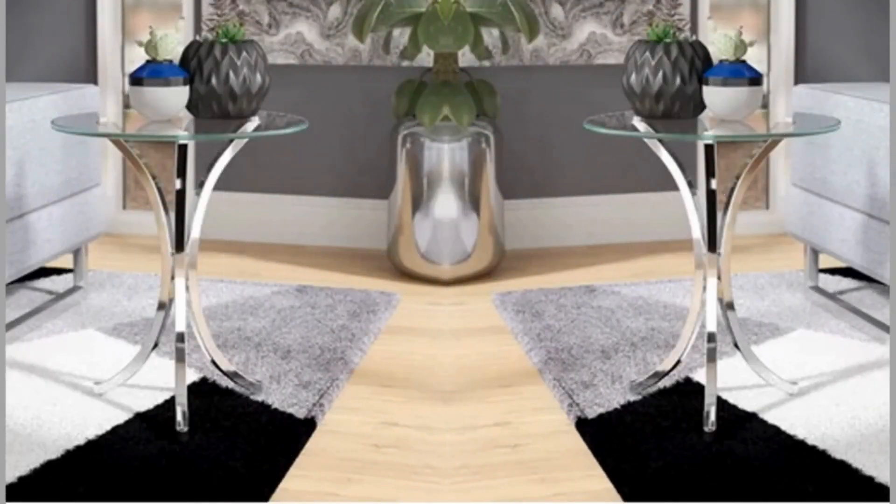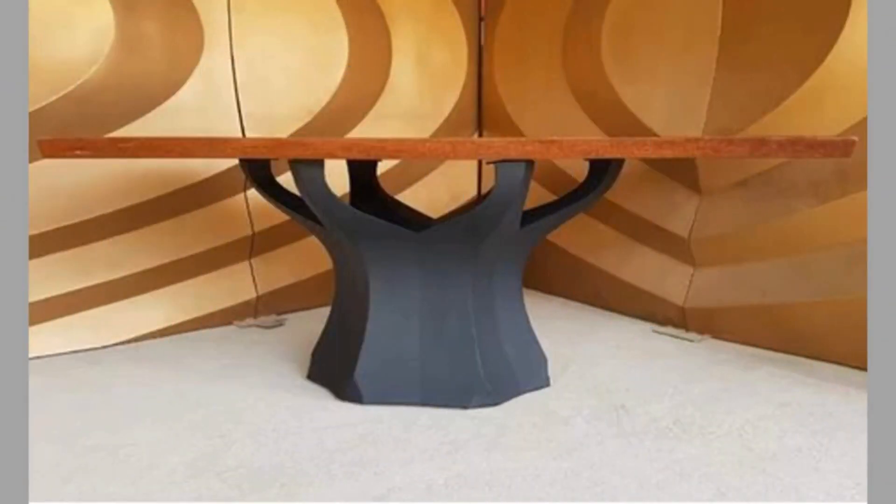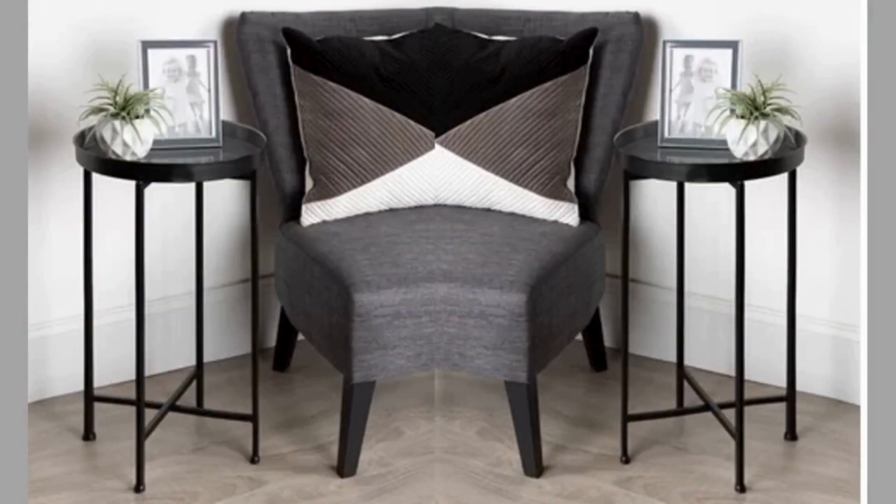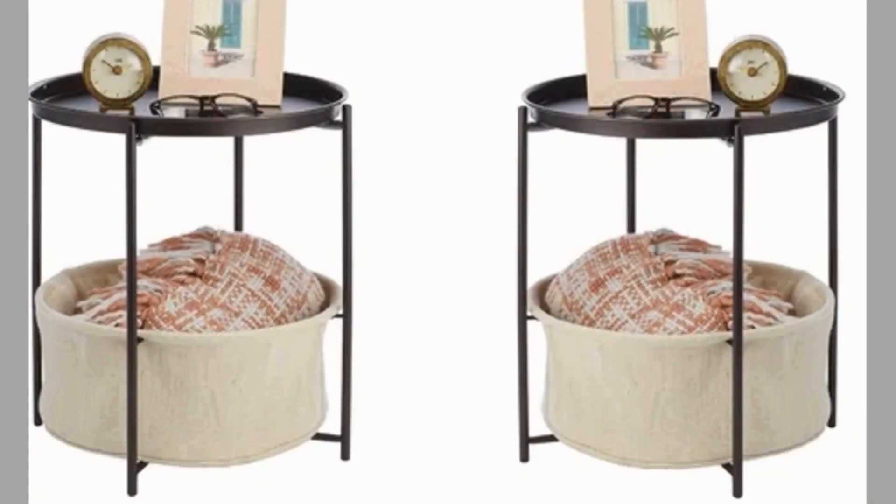In conclusion, modern metal leg tables offer endless possibilities for creating stylish and sophisticated dining spaces that reflect your personal style and taste. Whether you prefer sleek and minimalist designs, industrial chic vibes, sculptural statement pieces, mixed materials and textures, or Scandinavian simplicity, there's a modern metal leg table design to suit every aesthetic.